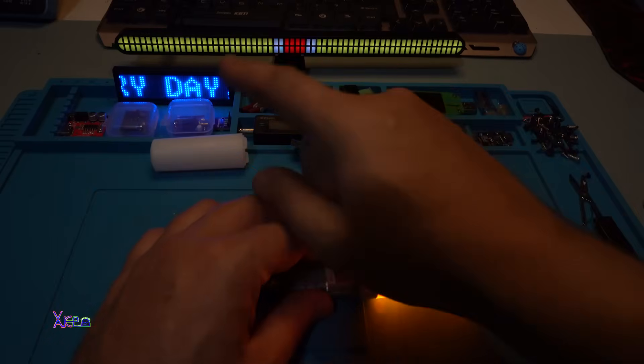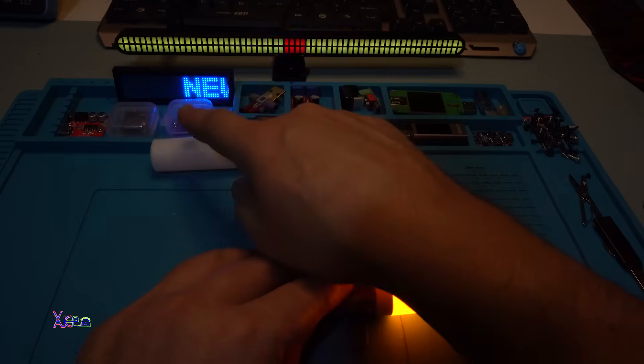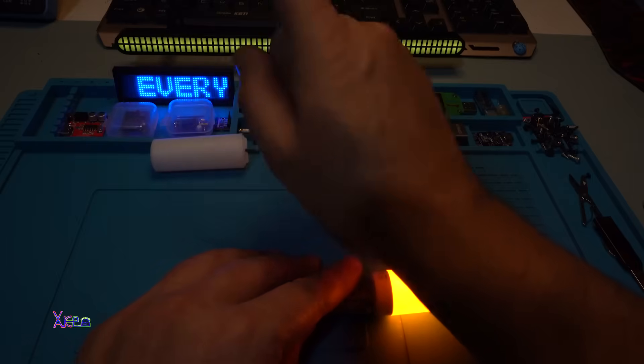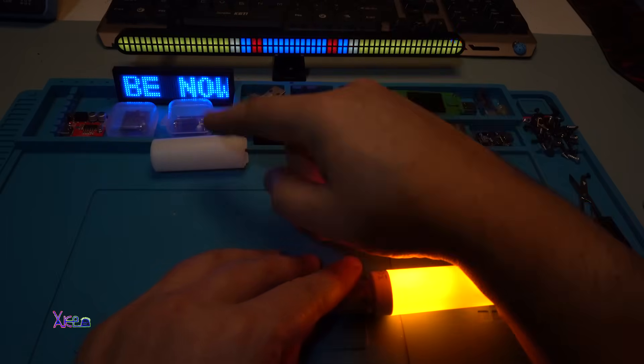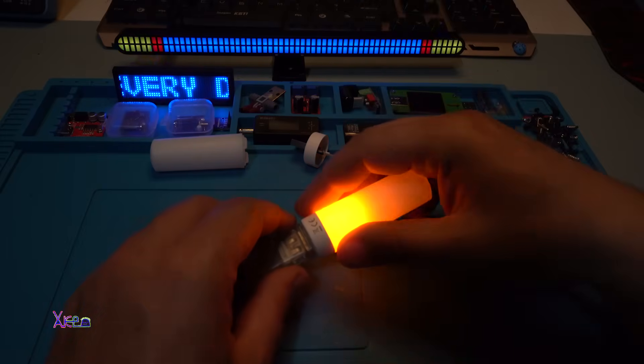Also to mention, this scrolling badge says new videos every day — yes, I upload a new video every day. So subscribe and hit that like button and share the video.